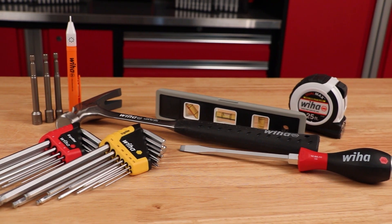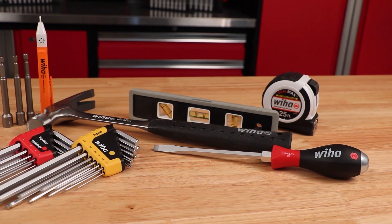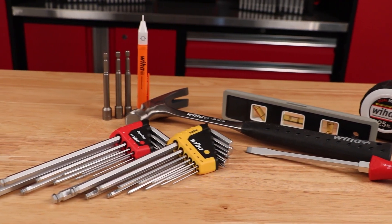It also includes an extra heavy duty slotted soft finish driver, 3 magnetic nut setters, a category 4 voltage detector, a 20-ounce cushion grip claw hammer, a measuring tape, and a 9-inch magnetic torpedo level.